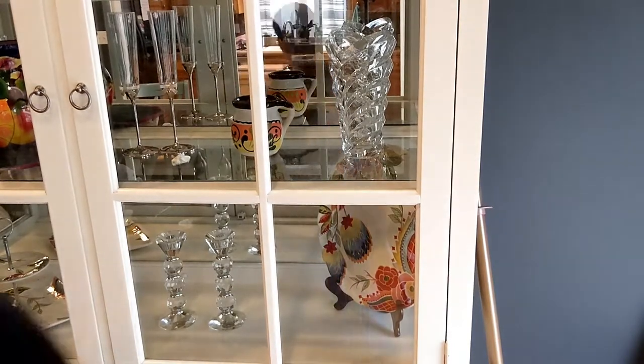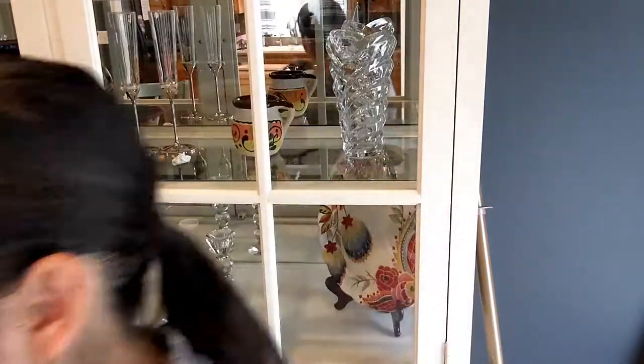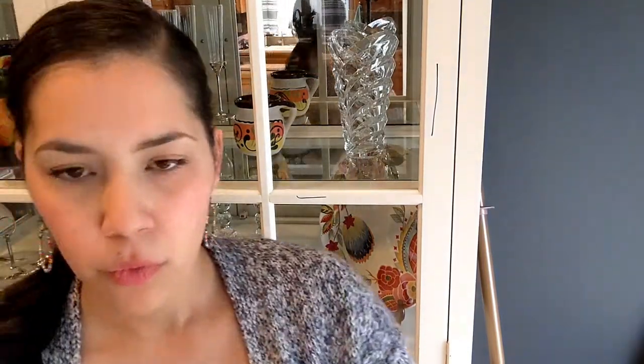Next is our cleaning paste demo. I joined Norwex because I wanted to get rid of harsh chemicals in my home. I didn't want to expose myself or my kids to all that stuff, and I didn't want to keep buying it all and generating that waste. And yes, I just put Sharpie on my white China cabinet. I have my wet Envirocloth and my cleaning paste.